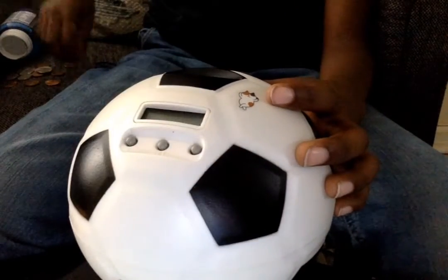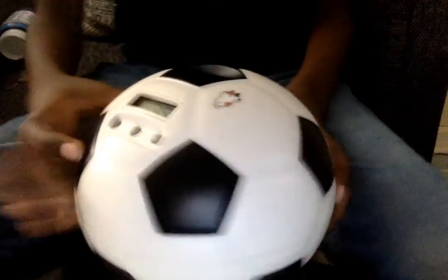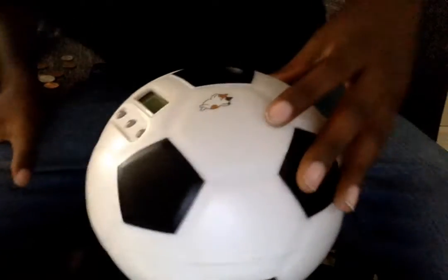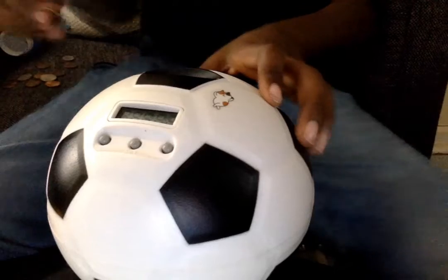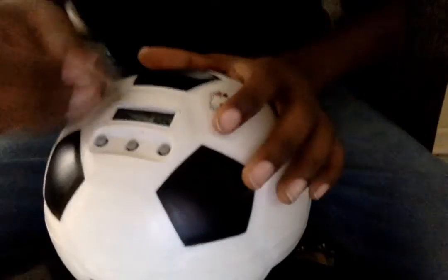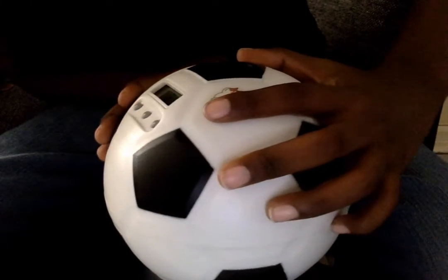$1.90 — those coins are actually easier to do. We're at $1.90. $2.19. I actually think I have $3 but we'll see at the end. $2.40. $2.49.